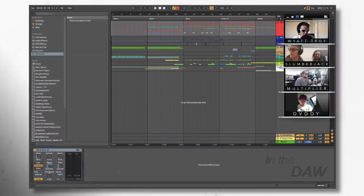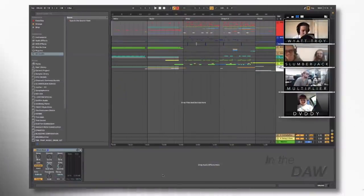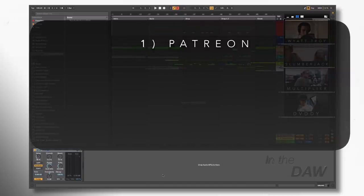A couple of announcements before we get started. This is a companion podcast to Behind The DAW, where we interview music producers, musicians, artists, and music industry experts on an emotional, philosophical, and artistic basis. There is a link in the description. Also, there is a link for the Patreon — if you want to make sure we can keep bringing these interviews to you for free, go check that out. It's a dollar a month, plus you get access to a private Discord community.